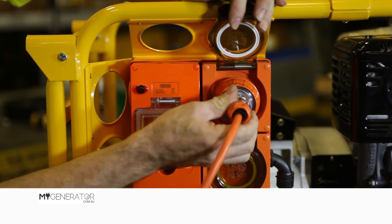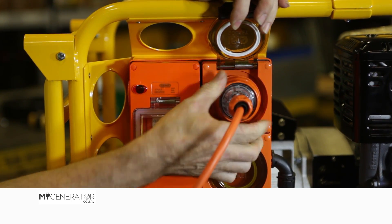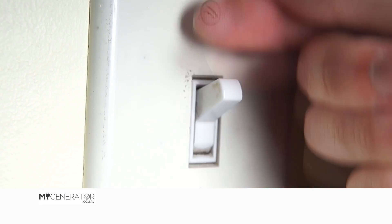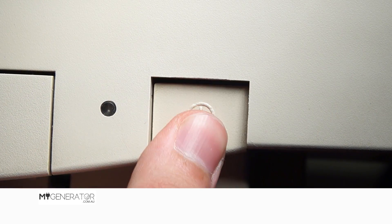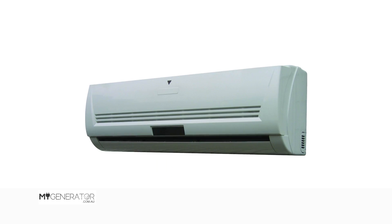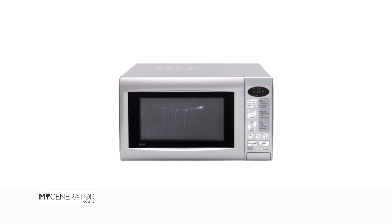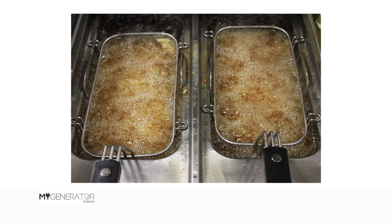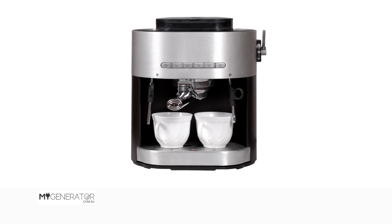For many appliances, the starting output requirement can be up to four to five times or even greater than the continuous running power needed. This is the case for many common home appliances such as fridges, air conditioners, microwaves, hair dryers, house water pumps, electric deep fryers, coffee machines, and many others.